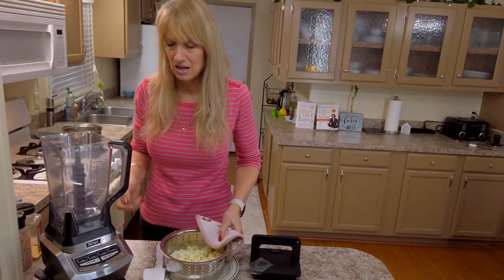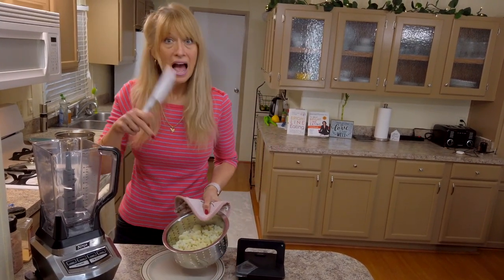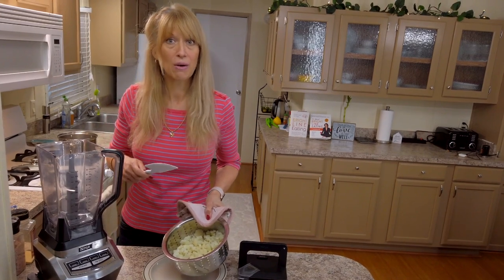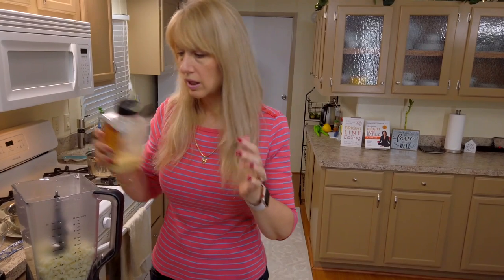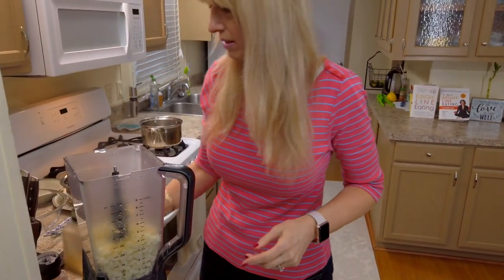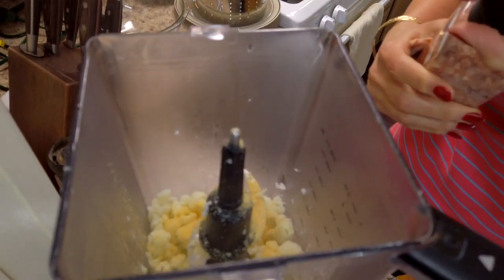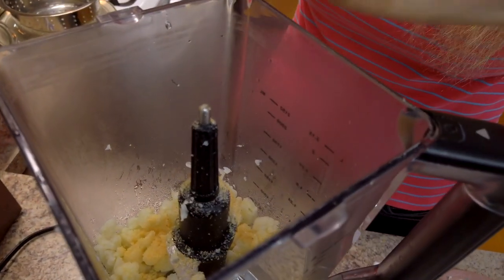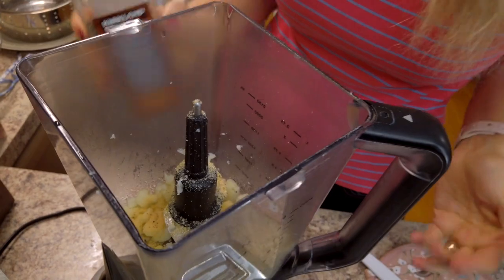You could try this in a food processor if you don't have a blender — let me know down in the comment section how that worked out for you. We're going to add some garlic powder, just a little sprinkling, because I like a little garlic flavor. But if you don't, salt and pepper is fine. You can also add herbs of your choice.